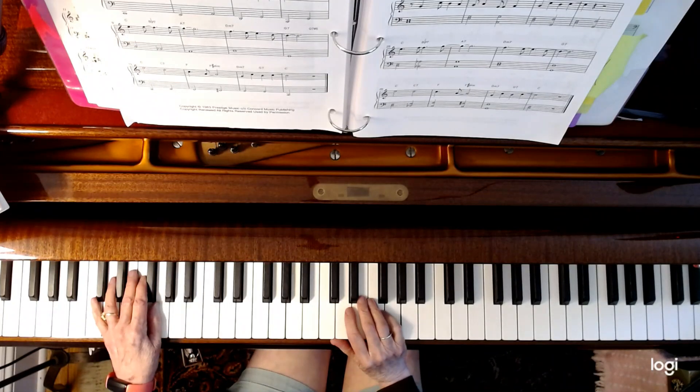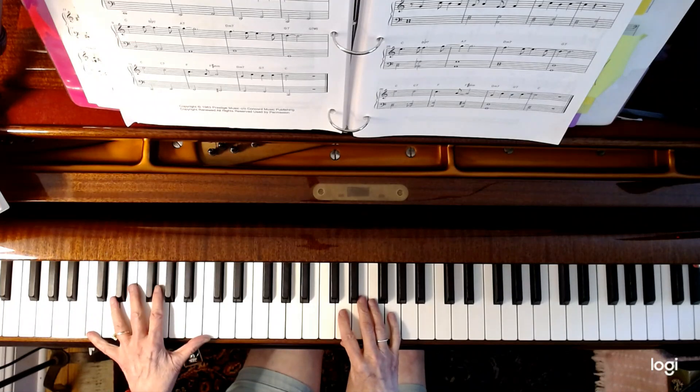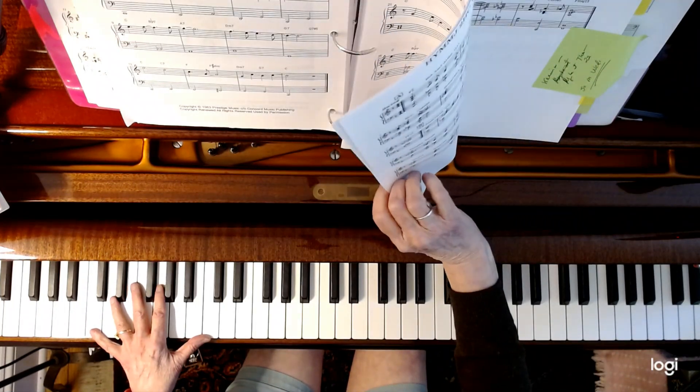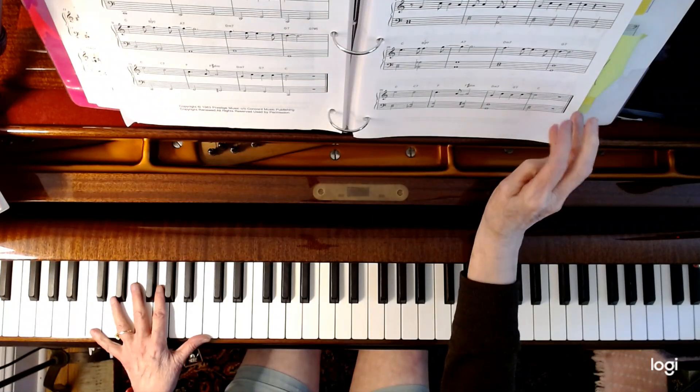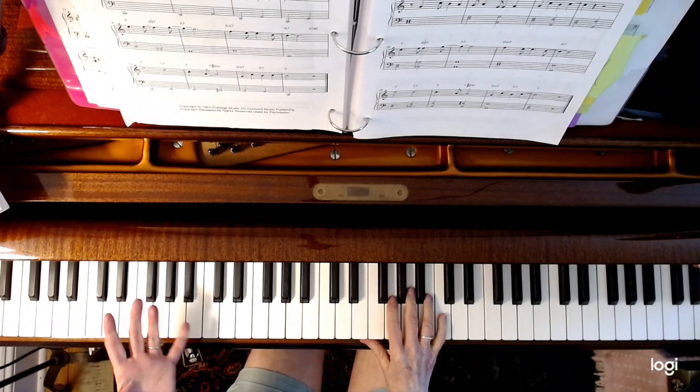This is a workout on the very famous tune St. Thomas by Sonny Rollins. This has different components demonstrating the different things that you have to do with a jazz tune, if you're really into the scene, and making this easy.